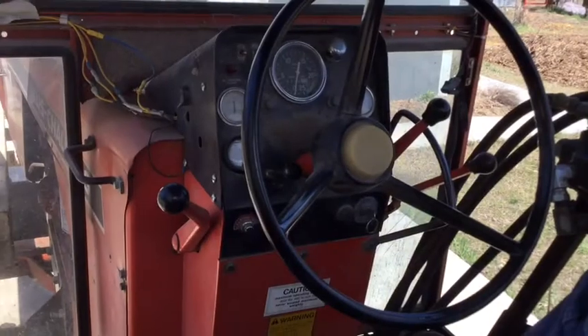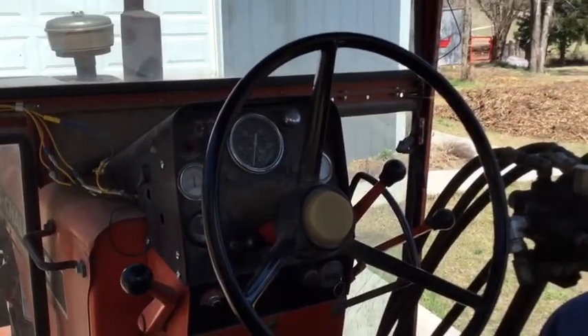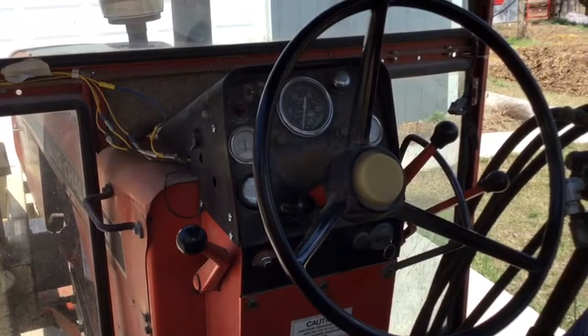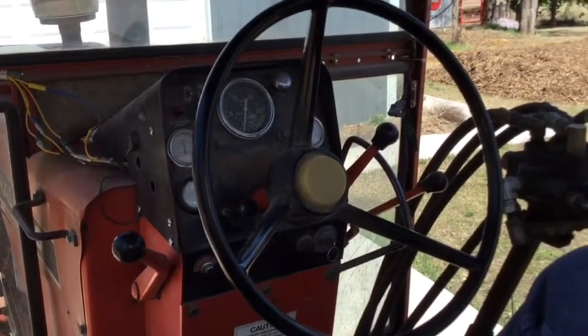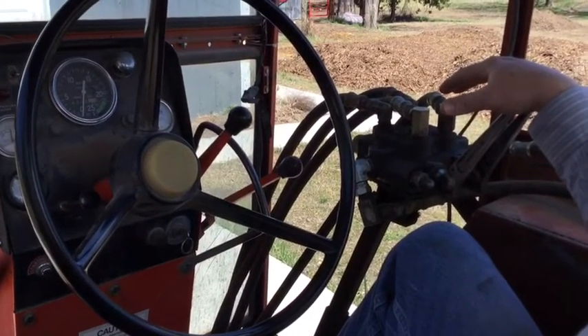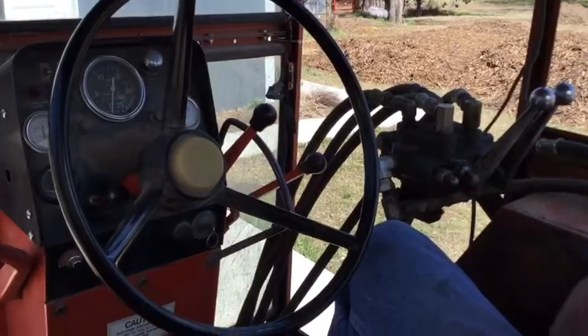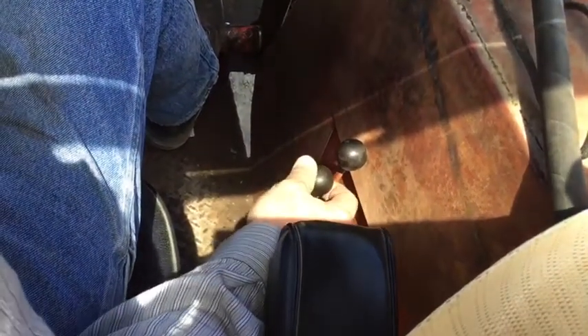The hydraulics on the 185 are open center, so you want to make sure you take note of that if you go to add something. For instance, the loader on this is run through a cross valve that's open center, and it's what I'm used to - it's what I grew up helping my grandpa work on. Your three-point control is over here on the right-hand side; the far right lever is your three-point. It's not a true draft control where you can move it to a certain position for a certain height. You've also got dual hydraulic remotes - the right-hand lever runs the right-hand remote, and the left-hand lever runs the left-hand remote, so it's pretty intuitive.